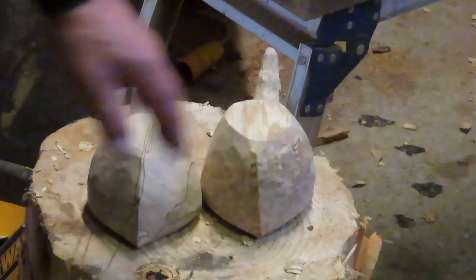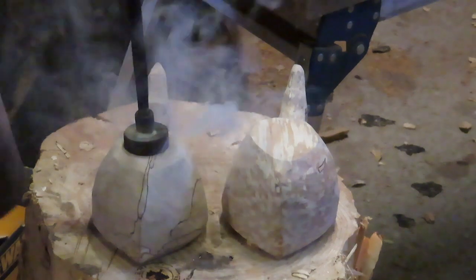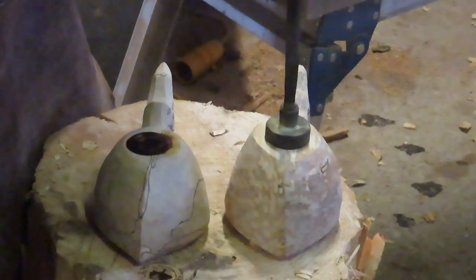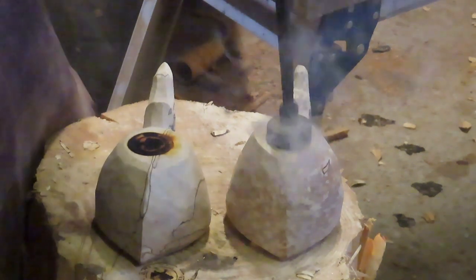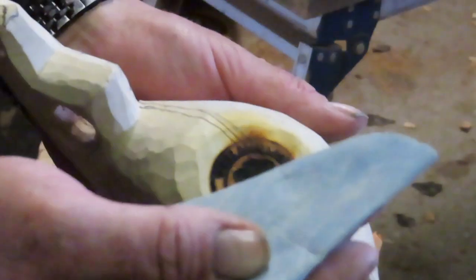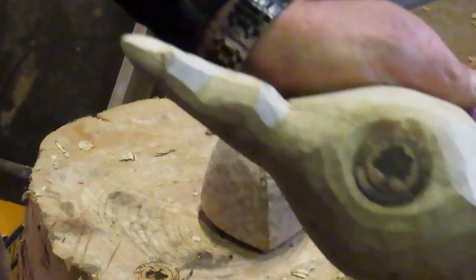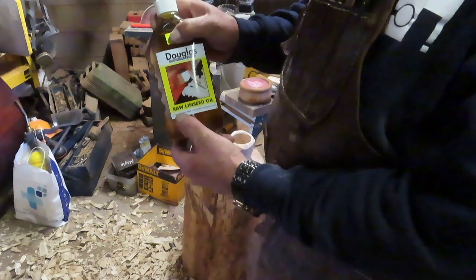Done. Now I'm going to do the branding on them. I overburnt it a little bit so I'm going to give it a quick sanding — just put some 400 grit on. Brand it. Then some raw linseed oil — that's what we're going to coat them in.